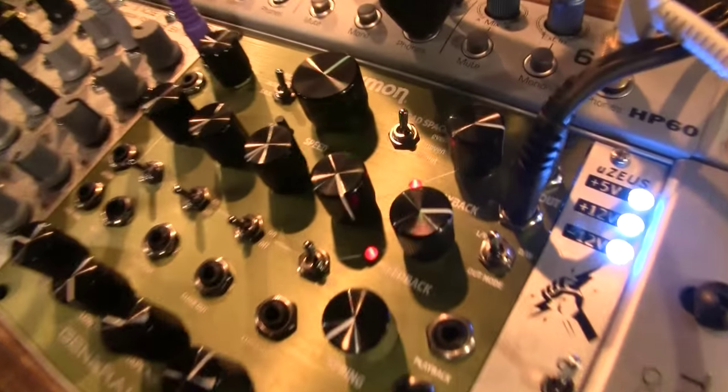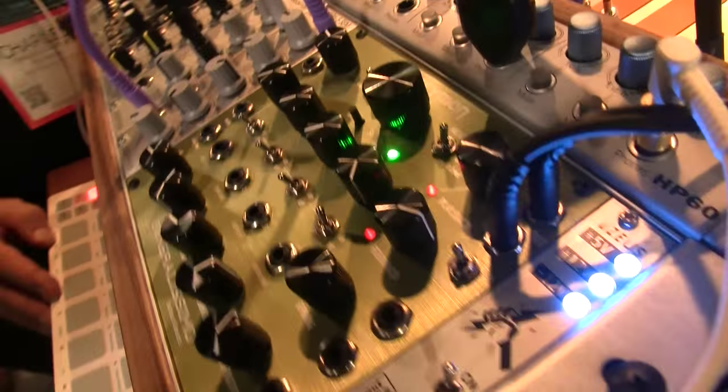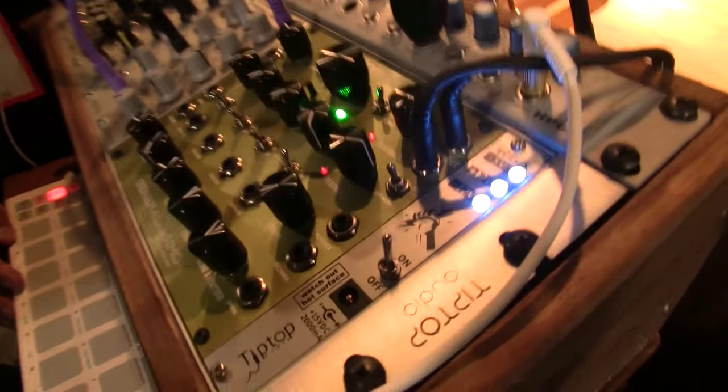The Generalissimo forehead tape delay is our first Eurorack product. We've got a prototype here for the show and it's got a variety of cool sound and control features that will integrate into Eurorack rigs, including at the heart of it a very good sounding tape delay based on our DTape technology. The Generalissimo has four individual heads with individual playback levels and individual feedback switches that is controlled by a global feedback control.